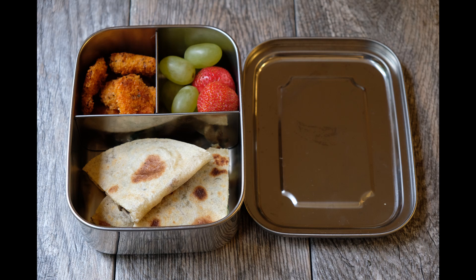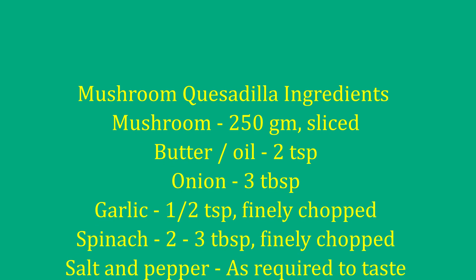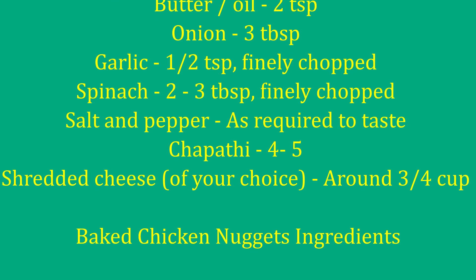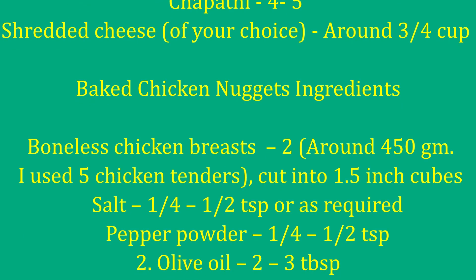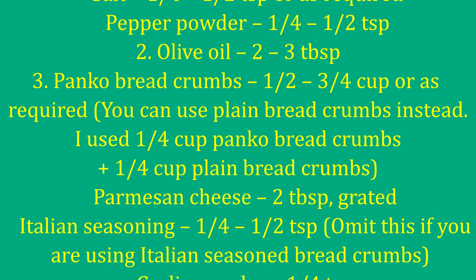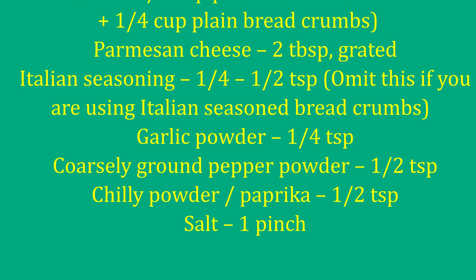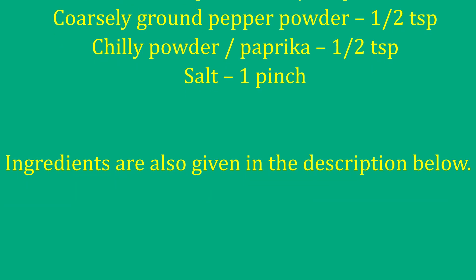For the quesadilla, I will use a flatbread with Mexican corn. We use traditional Mexican cheese — you can use cheddar cheese or mozzarella cheese. Traditionally corn tortillas are popular, but I will use chapati instead. For the filling, I will use mushroom. This is Kerala-style chicken masala — it will be a dry filling with good cheese.